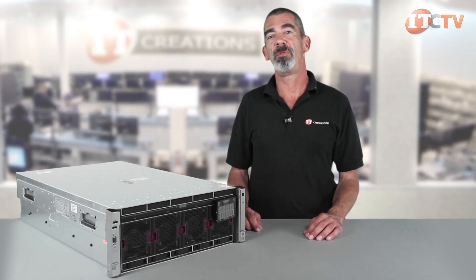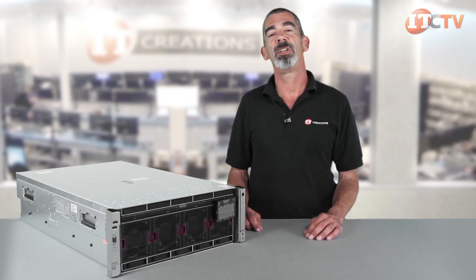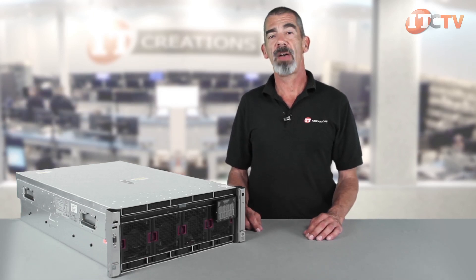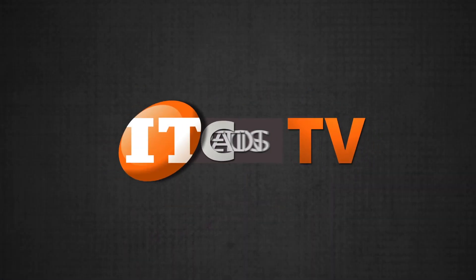We hope you enjoyed our review of the Gen 9 DL580. Subscribe to our YouTube channel and like this video if you thought it was informative. If you have any questions, give us a call or leave a comment below. I'm Chris Rodinas for IT Creations. Thanks for watching.